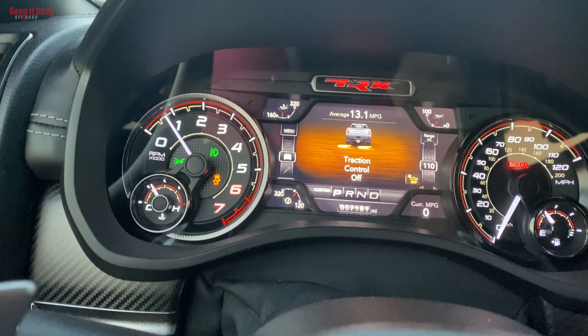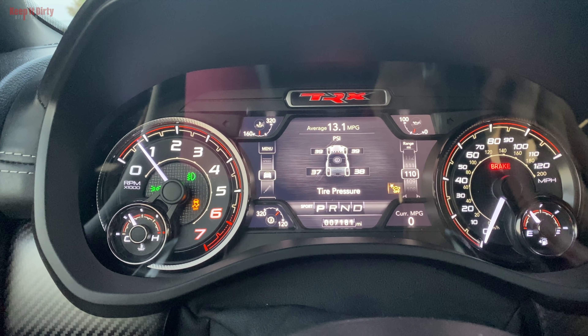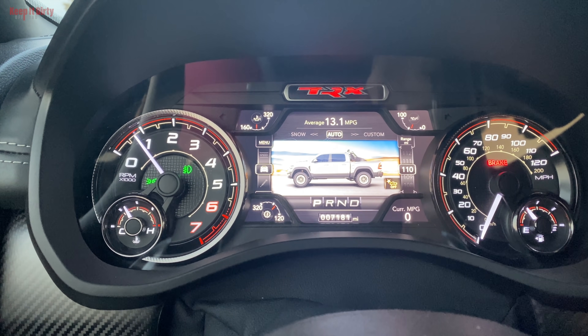He usually runs it in auto mode for daily street driving — nothing crazy. In sport mode, you can feel it get more aggressive: the transmission stays in gear longer. In off-road, baja mode, and mud/rock mode it really comes to life — the shocks respond to the terrain, you can actually feel it. He accidentally had it in auto mode off-roading once, and it was bumpy, but switching to baja mode leveled everything out like you're on marshmallows. Baja mode is more drivable than the Raptor's baja mode, which requires aggressive driving at 65 mph on dirt.